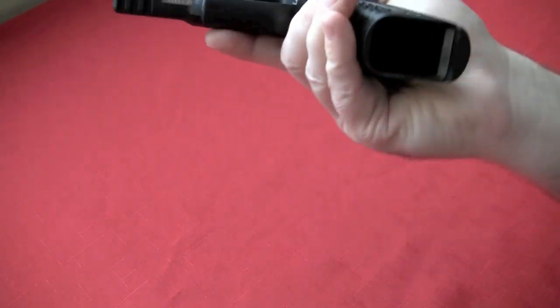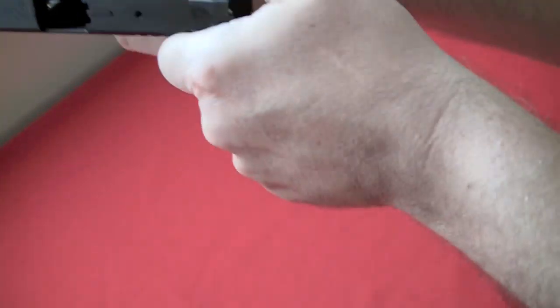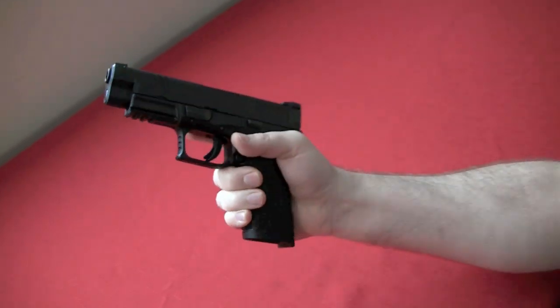Safety check time as always. Nothing in the magwell and nothing in the chamber. I say this all the time but it's important: safety is first and there's never any ammunition in the room when we do these reviews.